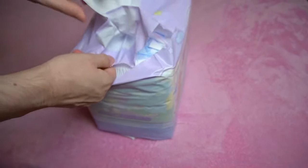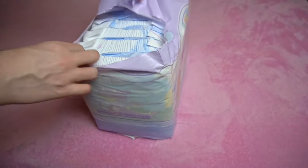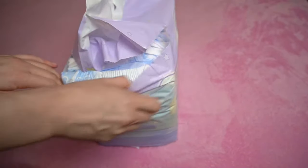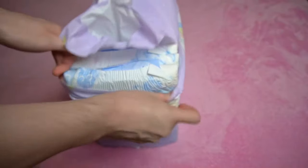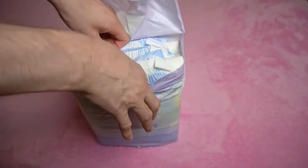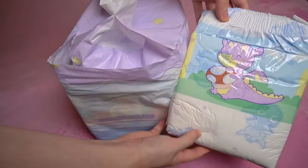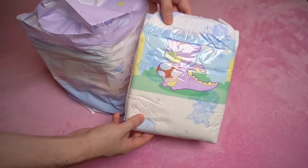What surprised me positively about the modern-looking printed packaging was how easy it is to open. You can tear it open with your fingers, without scissors or other aids. This is very convenient and unfortunately doesn't work with many other packs. Another plus point is that the diapers are not pressed too tightly into the pack and are therefore easy to remove.